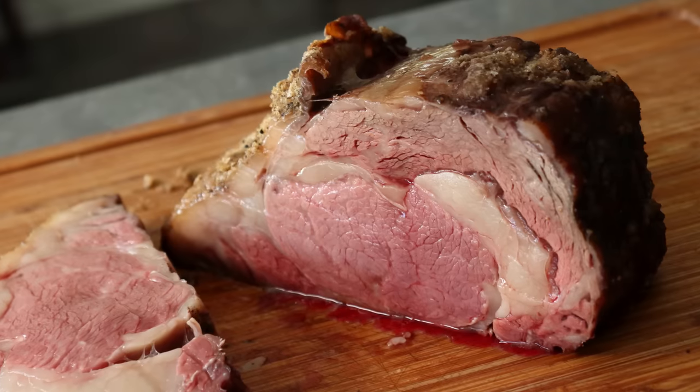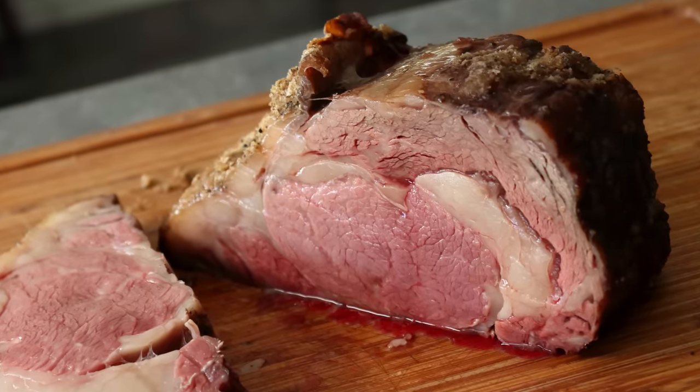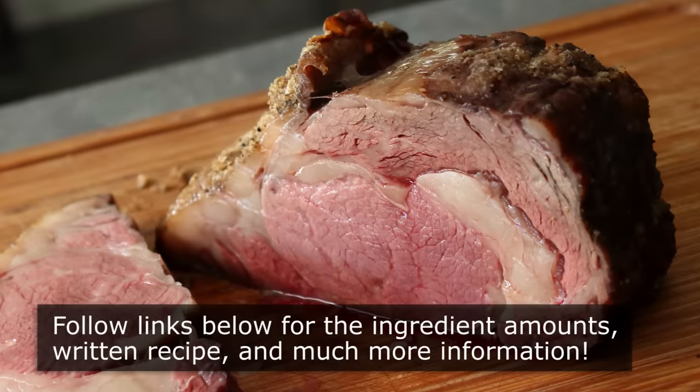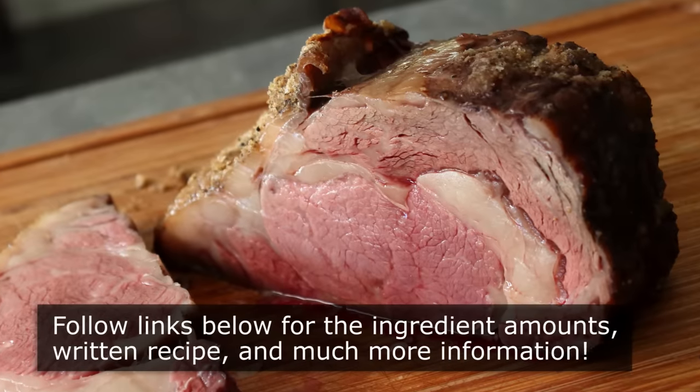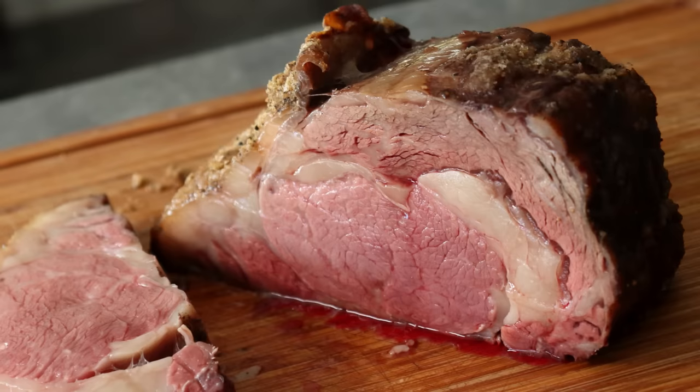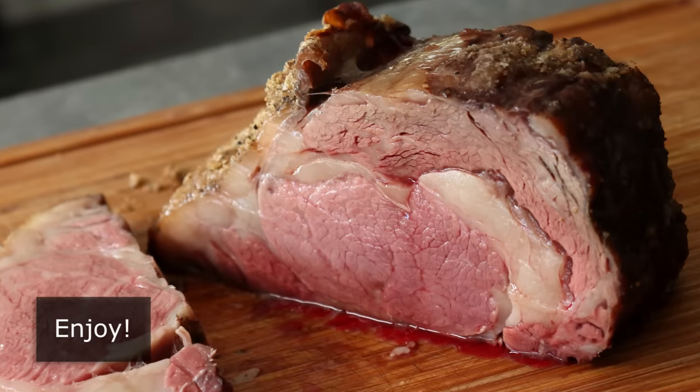And if you do all that, you will have this — which is why I really do hope you give this a try soon. So please follow the links below for the ingredient amounts, a printable written recipe, and much more info as usual. And as always, enjoy!